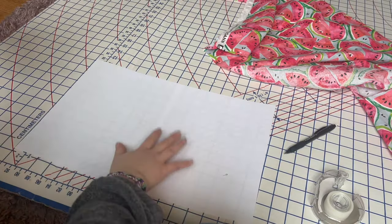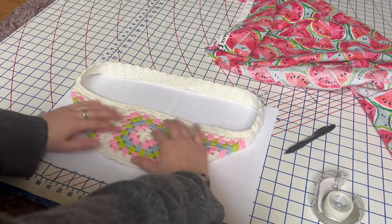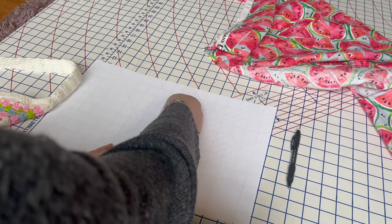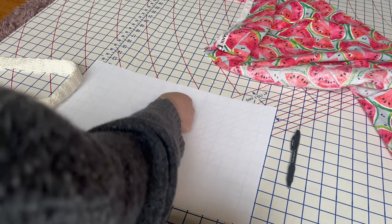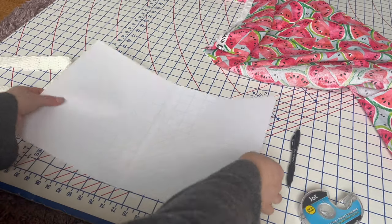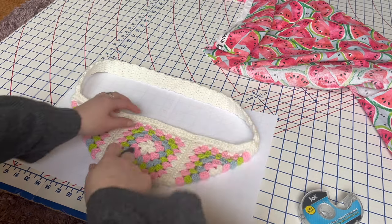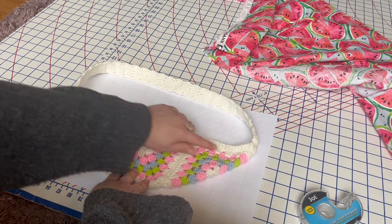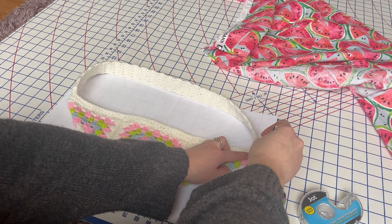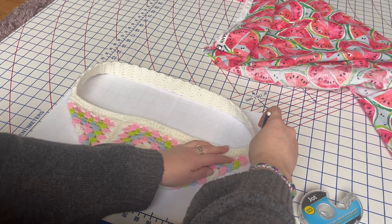I have my fabric laid out but we'll set that aside for now. I'm going to use two pieces of printer paper taped together so it's wide enough to cover the body of the bag. Before you trace the bag, make sure to tape the pieces together so your pattern stays put. Then we're going to trace along the edge of the bag. On my fanny pack I have a row of double crochet along the top, and I don't want to line that part because that's where the zipper is going to go.